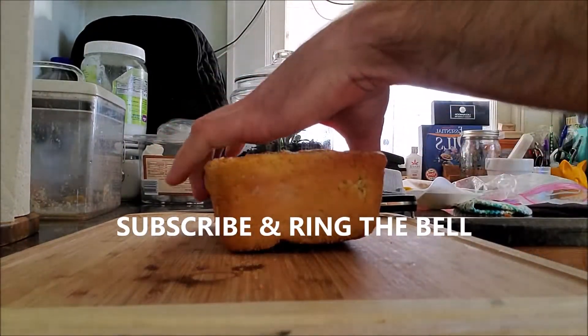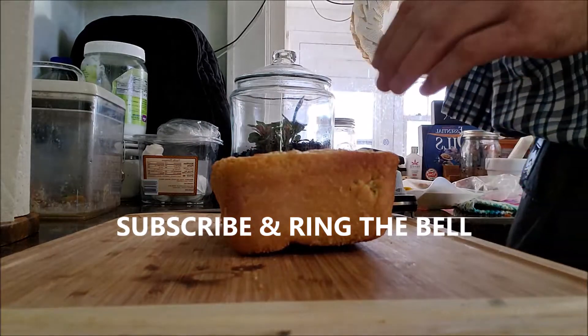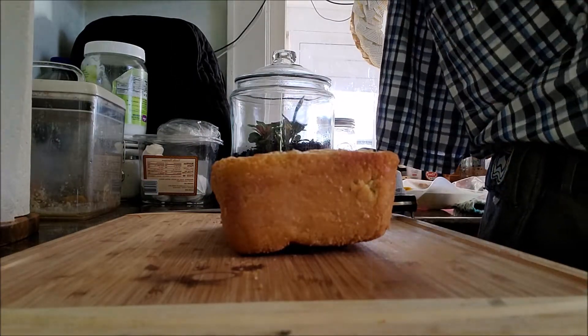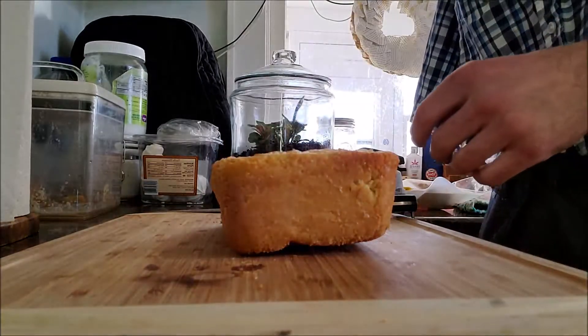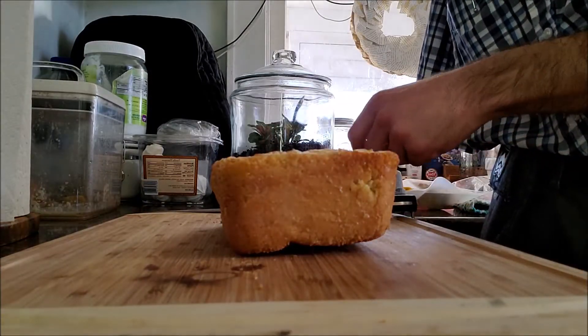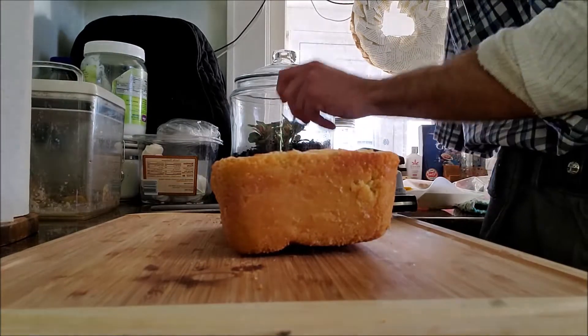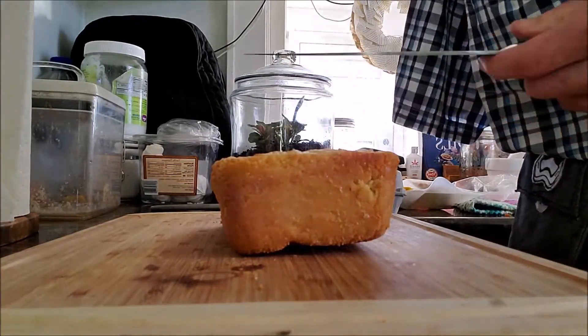Very fresh bread is very difficult to cut without tearing it or without completely compressing it. I have already used the hone on my knife because I haven't sharpened it lately, and that straightened the edge.